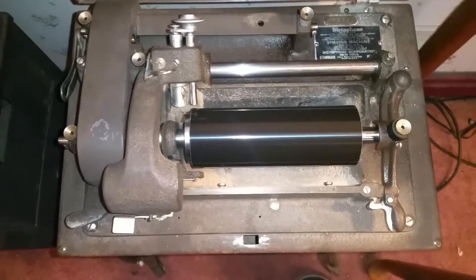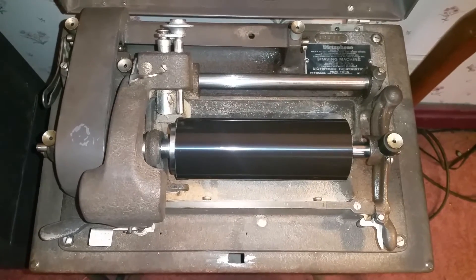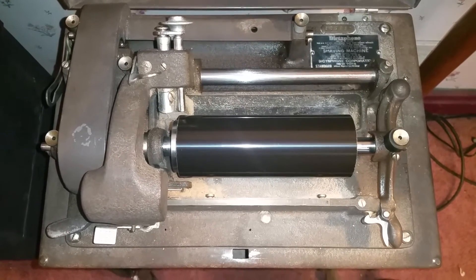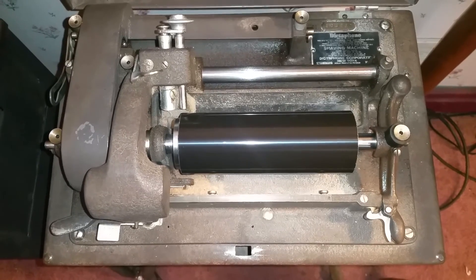So I just wanted to do a quick video on the standard shaver running with its new belt. It runs really, really well — really happy with this machine. As always, if you have any questions, feel free to drop me an email at thevictrologuy at gmail.com. And as always, thank you for watching.